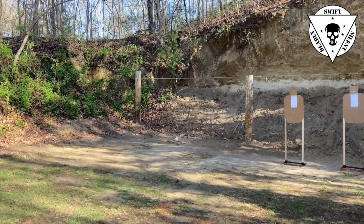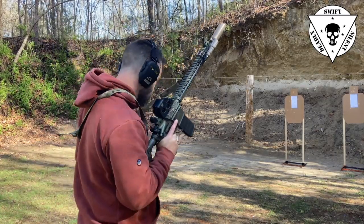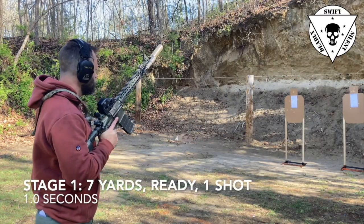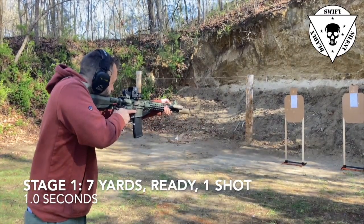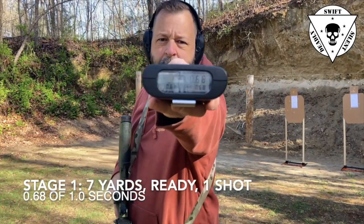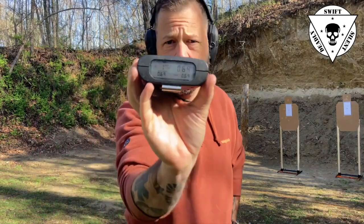Stage one at the seven yard line — beginning at the low ready. For me, low ready is just off the target, able to look over the optic with the muzzle not covering the target, either between the individual's feet or just below. That allows me to see the hands and what's going on, and prevents me from putting my muzzle on that person. On the buzzer, I snap the rifle up and fire one shot in one second. My time on this was 0.68 seconds — about seven tenths of a second, barely faster than my pistol time.